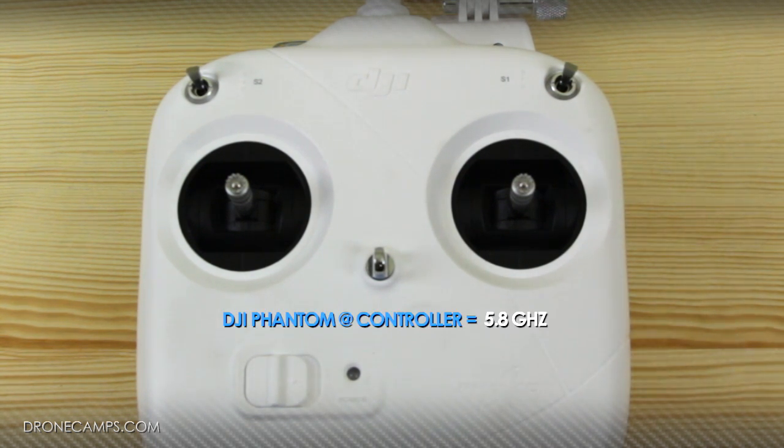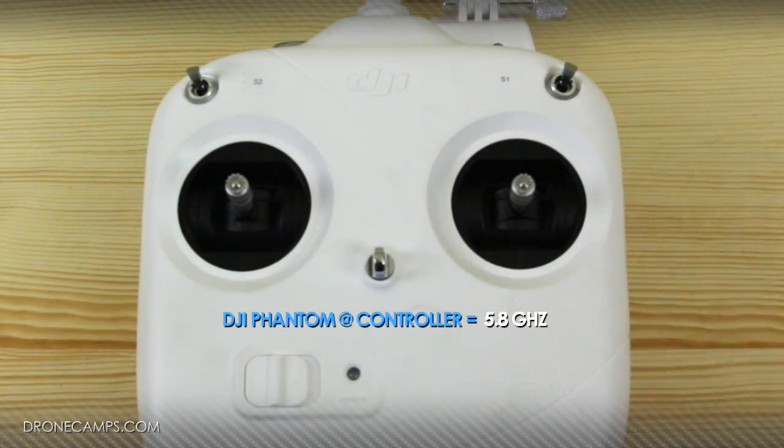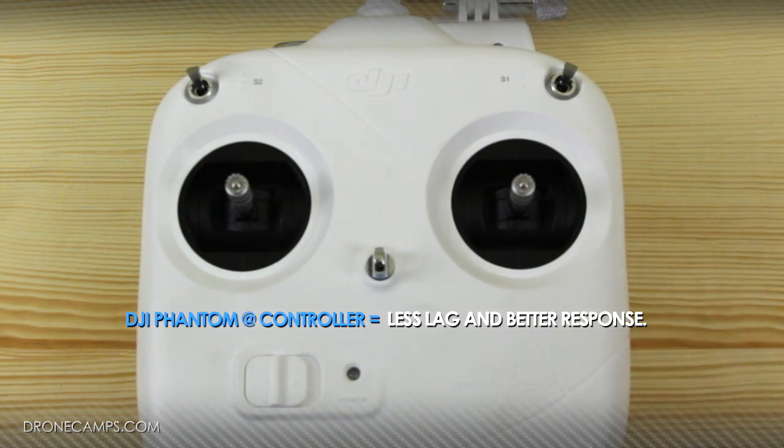We're going to let you know about the 5.8 gigahertz capability of this transmitter. Previous transmitters came in at a lower frequency, so that means we had lower resolution and a little bit of lag between the radio and the aircraft. With this controller at 5.8 gigahertz, you're not going to see hardly any lag between the operation of your radio control sticks and your helicopter.